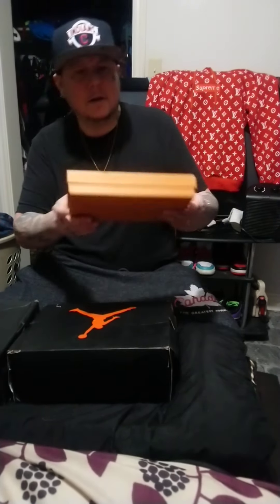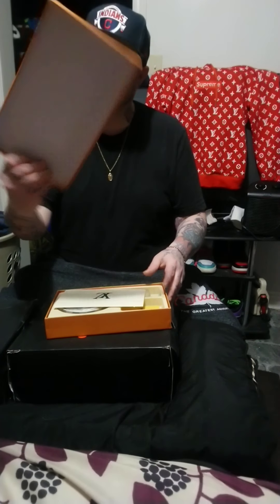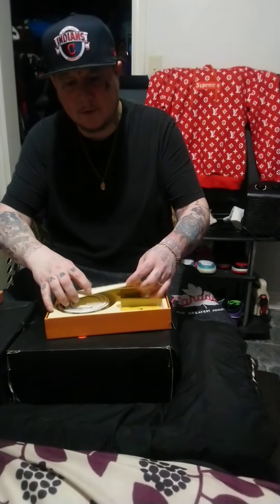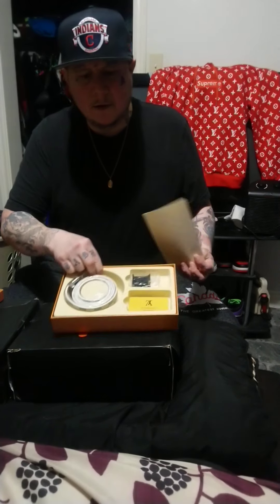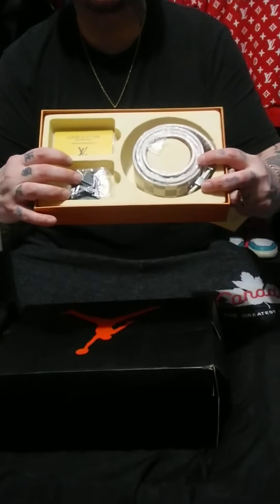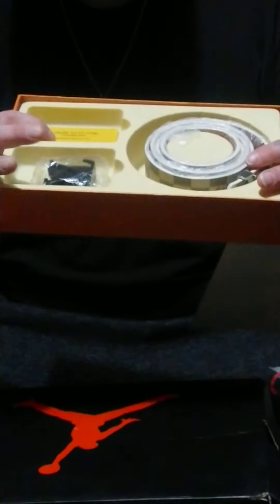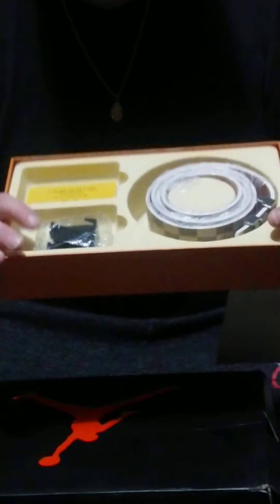No other visible markings on the outside. Taking the lid off, this is what you see when you open it up — you can see the belt, and there appears to be an extra buckle and a card from Louis Vuitton.